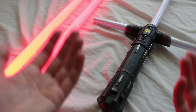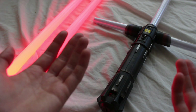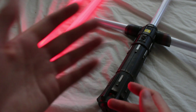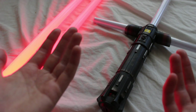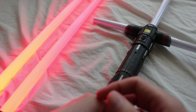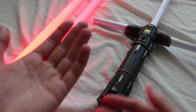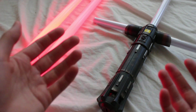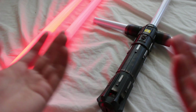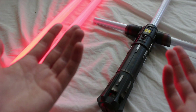Another possible Force FX lightsaber from Episode 9 is the new collapsible double-bladed lightsaber with red blades that we just saw for the first time a few days ago. It appears that Rey is wielding this, though a lot of people are debating whether it's really her or another character — we'll find out eventually. But there are a few reasons why we may not see that collapsible double-bladed lightsaber made as a Force FX. One reason could be that the scene with this lightsaber is actually very small.